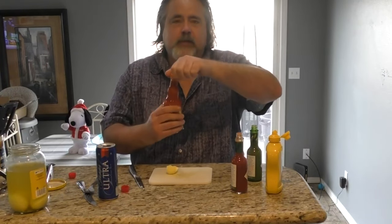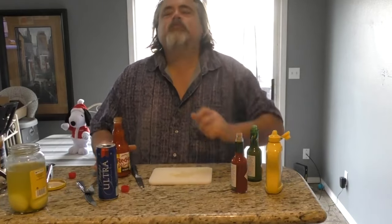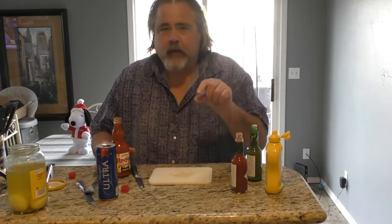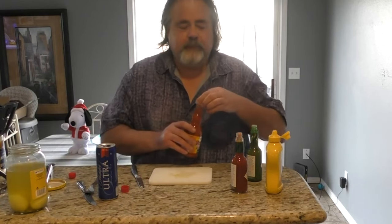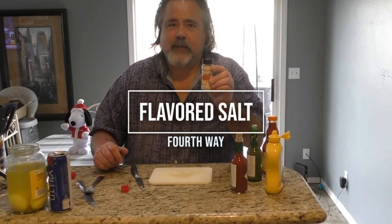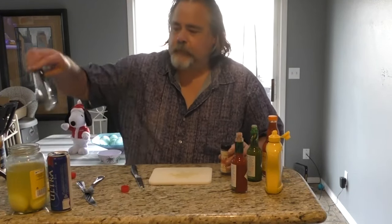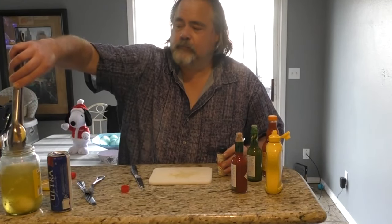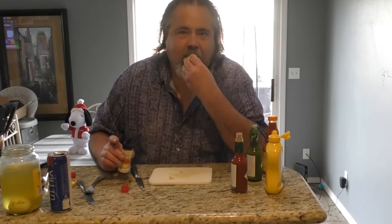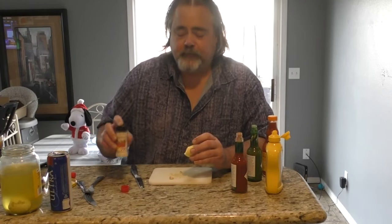I thought I'd try it with Frank's wing sauce — I love this wing sauce. Pour just a dab on there. That would be killer too. Put that onto that sandwich we had earlier — man almighty, that'd be good. So the next way is adding a little bit of flavored salt. One of our subscribers sent this to me; I think they just make it out of their home. I've tried this on other things — this is their habanero banana salt. I want to try it on an egg. A little bit of this stuff goes a long ways. Wow. So far, this is my favorite way to go. Absolutely love that.